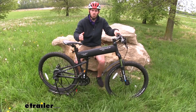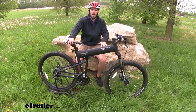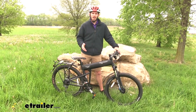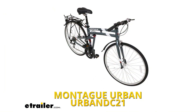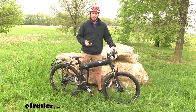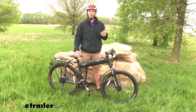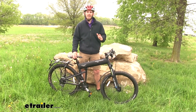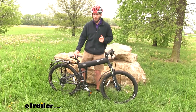Airborne soldiers could jump out of the plane with this bike attached to them, and when they land on the ground they can get the bike folded out and ready to go. Montague makes a wide variety of folding bikes ranging from road bikes for pavement to off-road mountain bikes. The Paratrooper Pro is great for off-roading but also great for occasional pavement rides. It's a full-size mountain bike with the added benefit of folding up to conserve storage space.